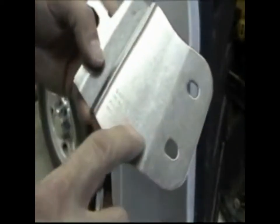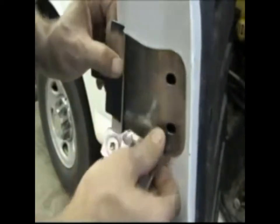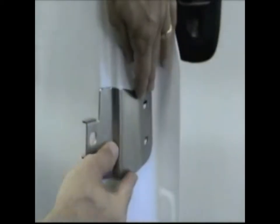Place the left side bracket over the mounting holes. Due to inconsistencies in the sheet metal, you may need to flatten the surface out. Now reposition the bracket against the door to make sure it is flush.